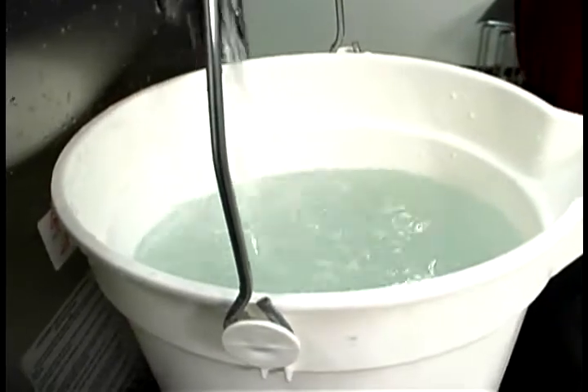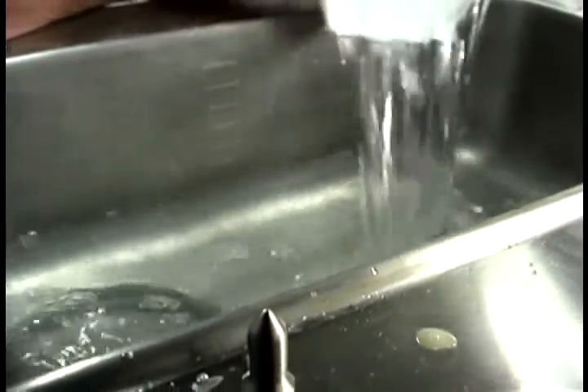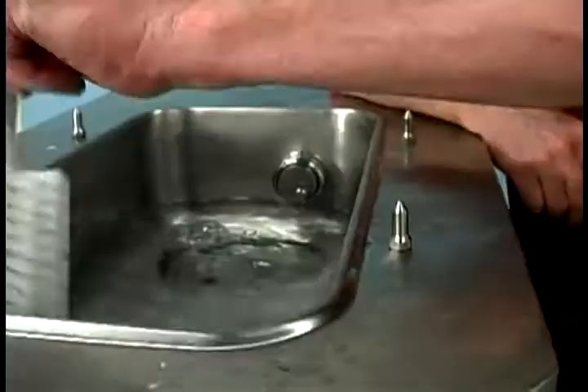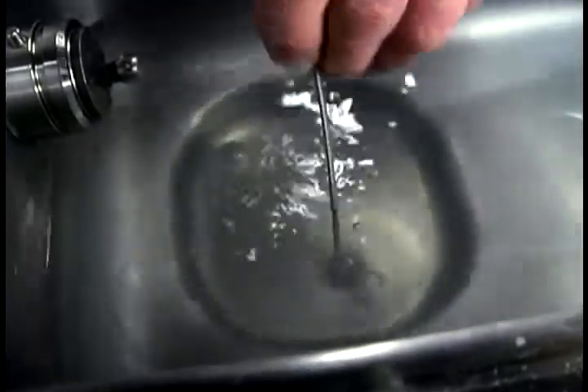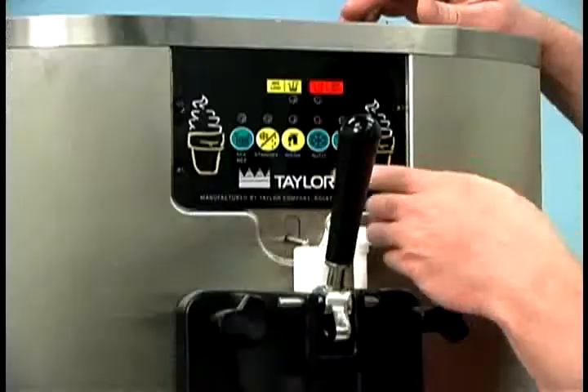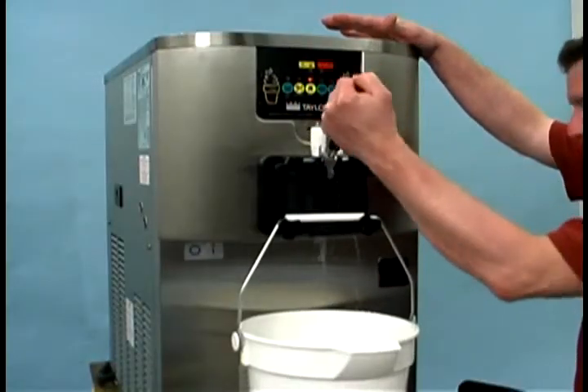Mix an approved 100 ppm cleaning solution with two gallons of warm water. Push down the prime plug and pour the two gallons of cleaning solution into the mix hopper. While the solution is flowing into the freezing cylinder, brush clean the mix hopper, the mix level sensing probes, and the mix inlet hole. Press the wash key; this will cause the cleaning solution in the freezing cylinder to be agitated.